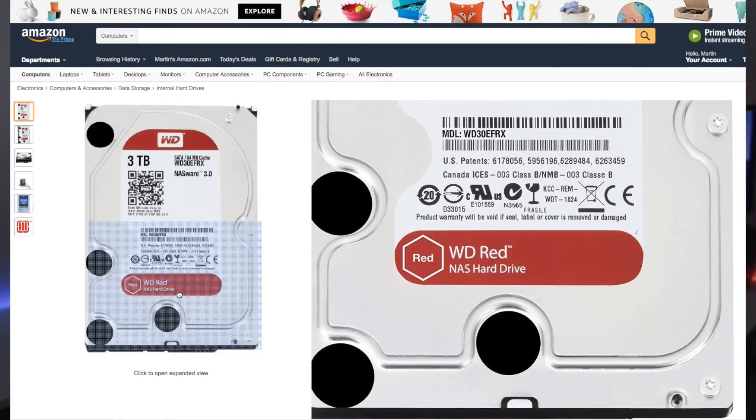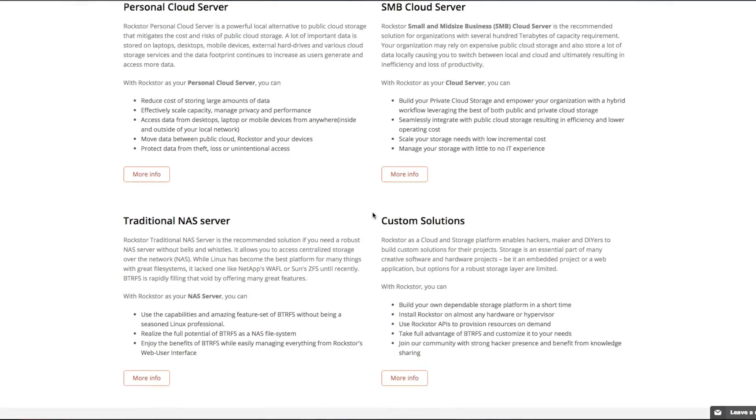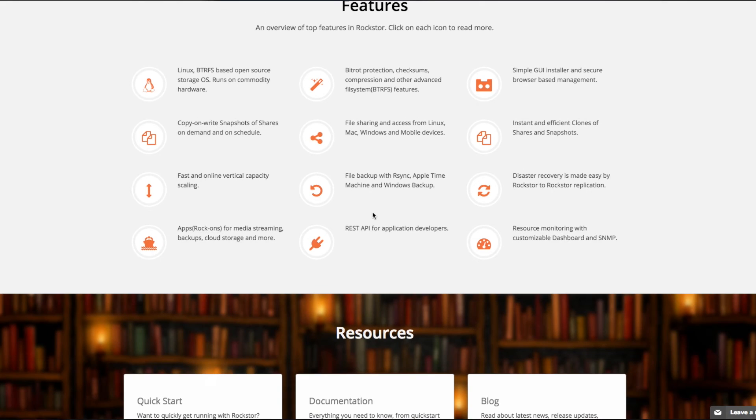I recommend Western Digital Reds because they are actually made for NASs. From here, all you need to do is install an operating system. I installed RockStore and then you're done.